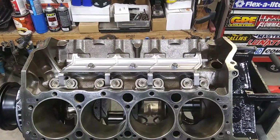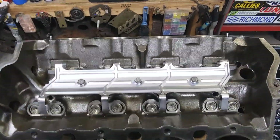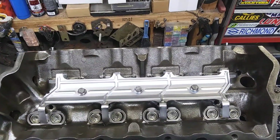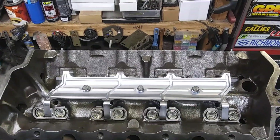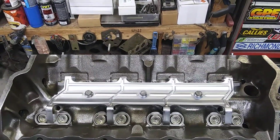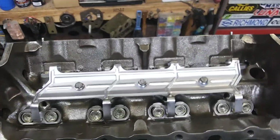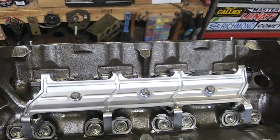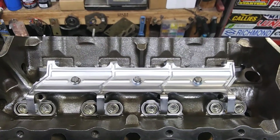Messing around with this small block Chevy again - 357, 40-over 350. While I got it at this stage, I thought I'd point some stuff out.